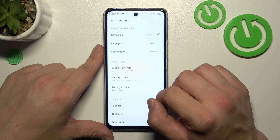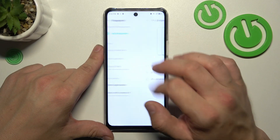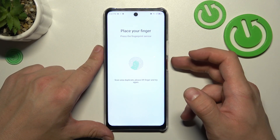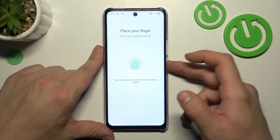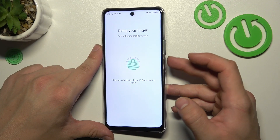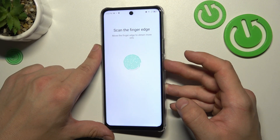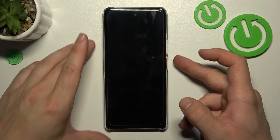Now we can go to biometrics. Our first biometric is fingerprint. Add fingerprint, tap next, and scan your fingerprint on the fingerprint sensor located on the power button. Tap the sensor multiple times and each time try to adjust the fingerprint position. Tap finish and use your fingerprint to unlock the phone.